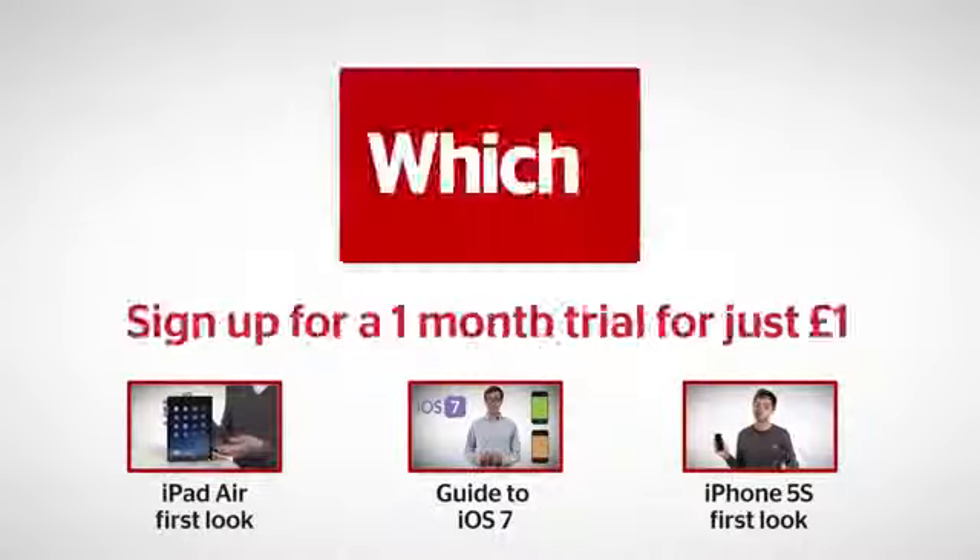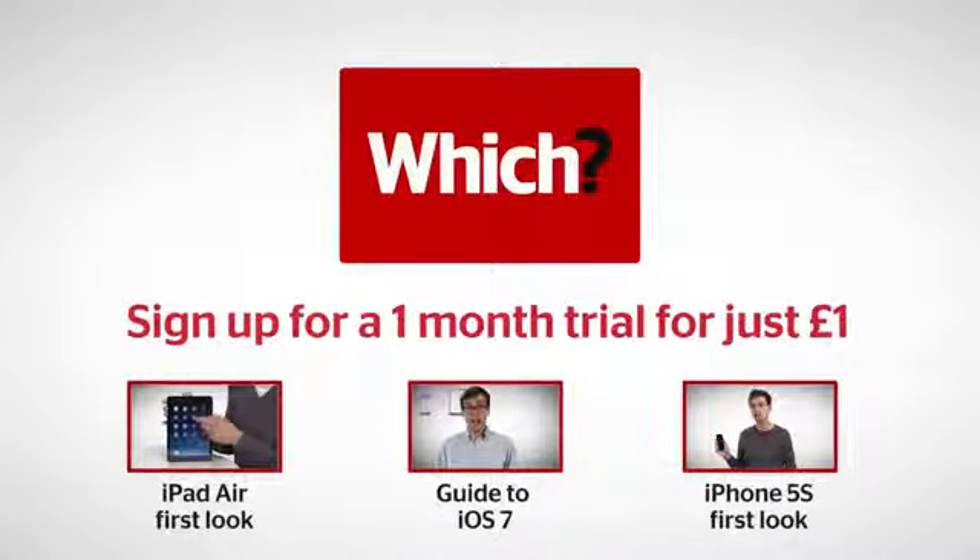For more on the iPad Air, our guide to iOS 7, and our first look at the iPhone 5S, click on the links below.